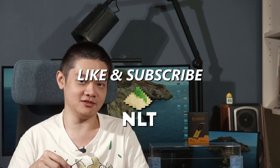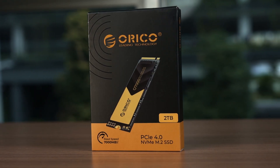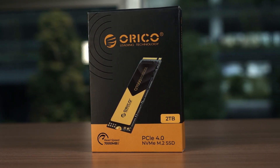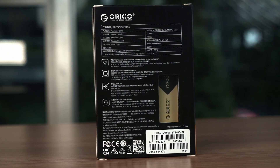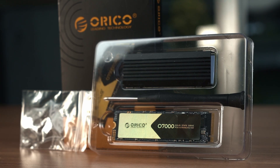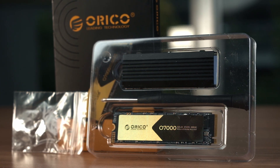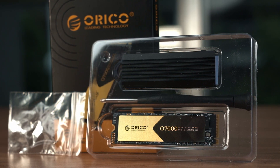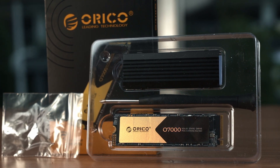Let's start with the packaging. Although simple, it does come with a lot of great accessories. The box states a few details about the SSD, and the back has a few more details which are not really that useful. Opening up the box, we have everything needed to install the SSD — it includes an SSD screw, a screwdriver surprisingly, and also a rather elaborate heatsink for the Orico O7000 SSD.